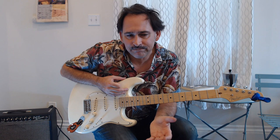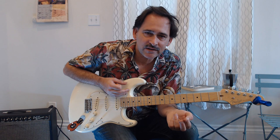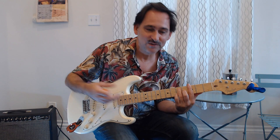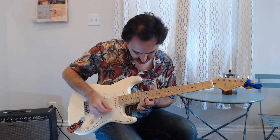Everything here is about the dynamics, and this brings me to another point: it's really worthwhile to learn the song note for note. Looking at the live versions and the studio versions — I found three studio versions: one on Vanguard, one on the Johnny and Otis sessions, and one from 1948. I'm sure there's more. But it's basically a set piece.